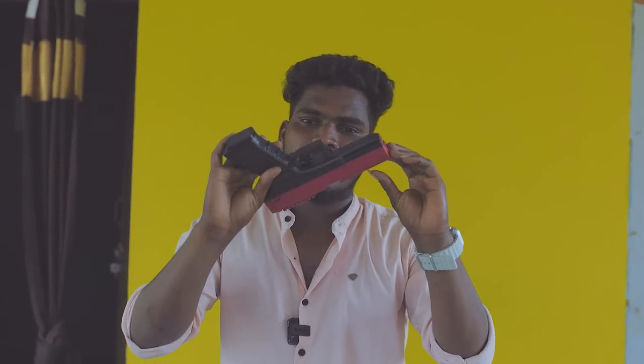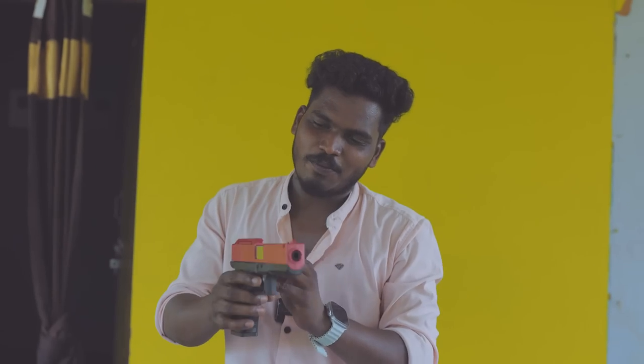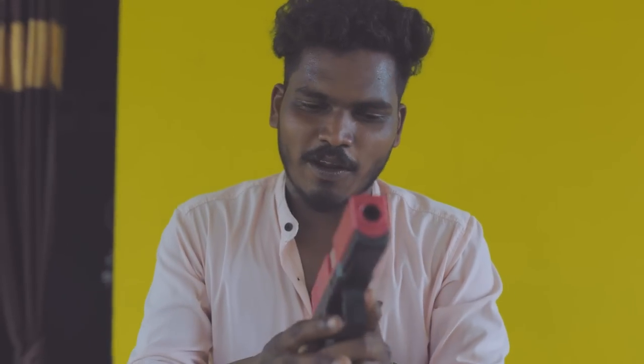In real life, it is also an original gun — the pistol has the same function. We are going to unbox this gun and take a look at it. It looks like a super gun.